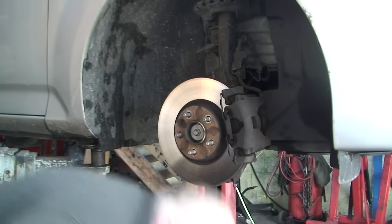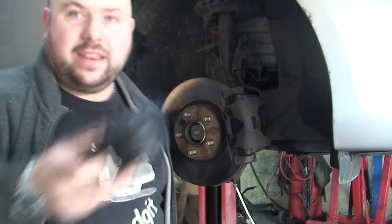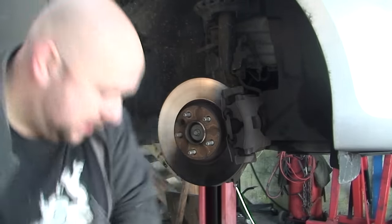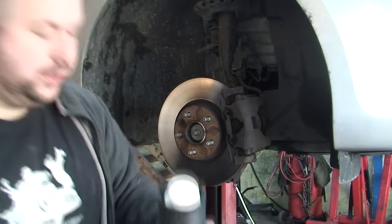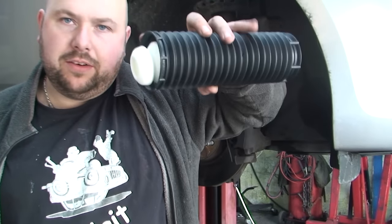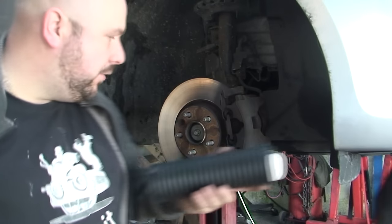So what we're replacing today is the shock top, a new shock - as you can see this is a new shock - and we've also got new gaiters and new shock stops. I'm going to show you how to replace all that.